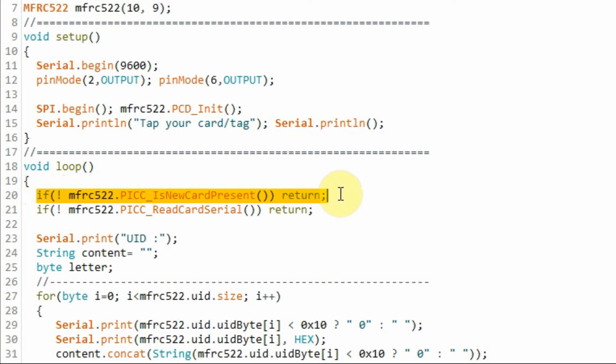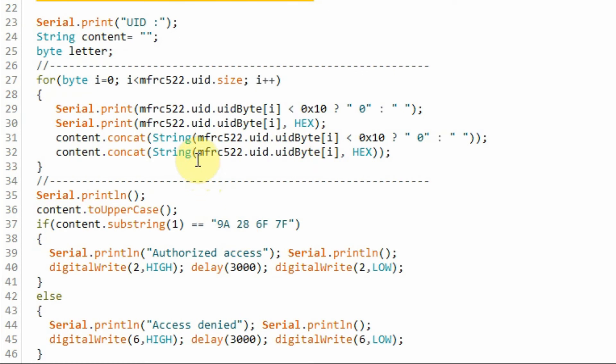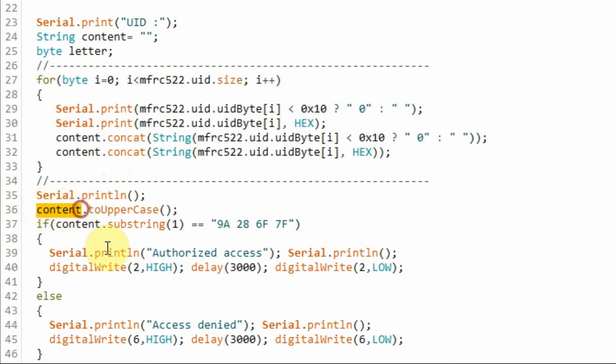Within the loop function, the first thing we do is check whether a card is available; if not, it loops back. If a card is available, it checks whether the card is recognized by the MFRC522 controller — if not recognized, it loops back, and if recognized, it continues. The next step is to extract the UID, the unique identification number of the card or tag. A for loop is used to extract that UID, and once extracted, it is stored in a string variable.